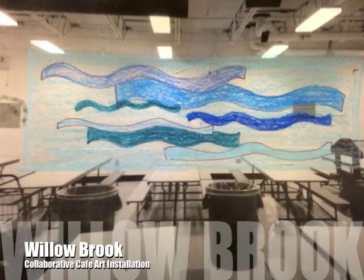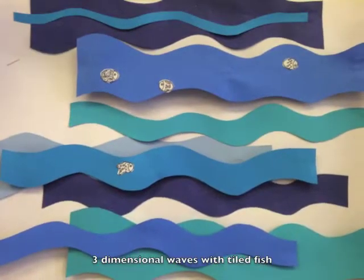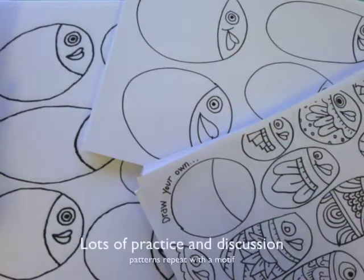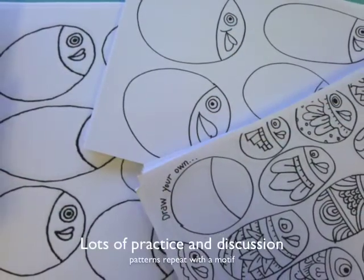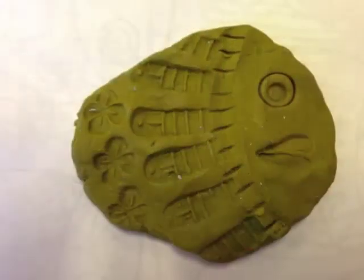It's exciting to start this collaborative art project that will be featured in the cafeteria. In this video you will see how you can start your tiled fish. In class we have talked about pattern, and we have practiced on paper and we have practiced with modeling clay.